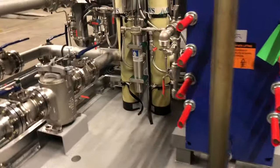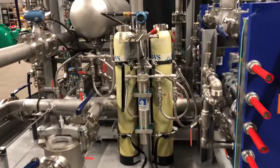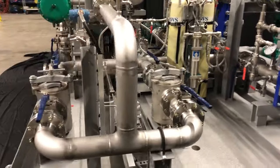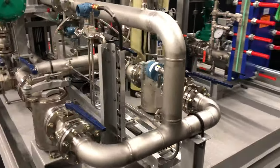On the back side here we have dual deionizing tanks for controlling the connectivity of the coolant in our system. We also have dual basket strainers for filtering out debris in the main coolant stream.